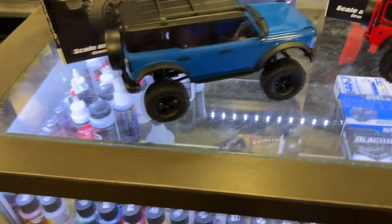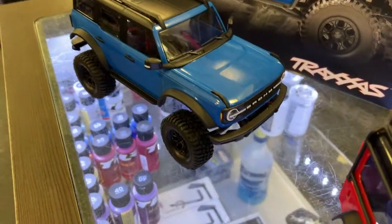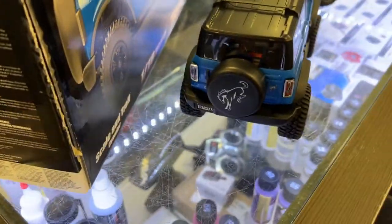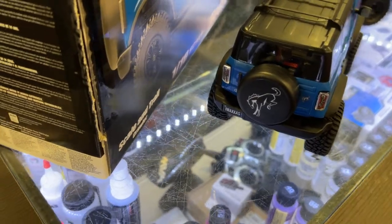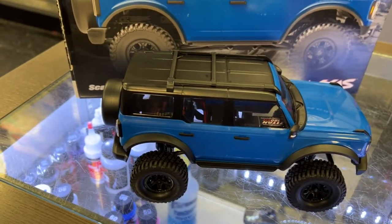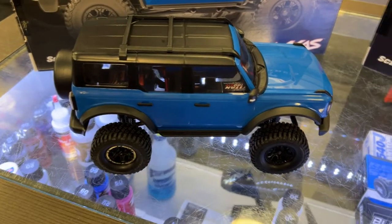And we have the Bronco beside it. Same thing again — it has some details: mirrors, and the spare tire in the back. Not sure if they're able to upgrade them to light kits with Traxxas, but that's a big possibility — we'll find out in a second.